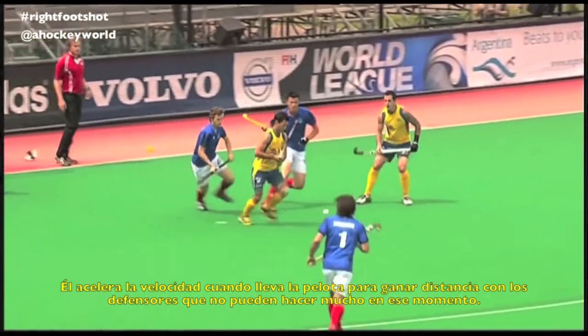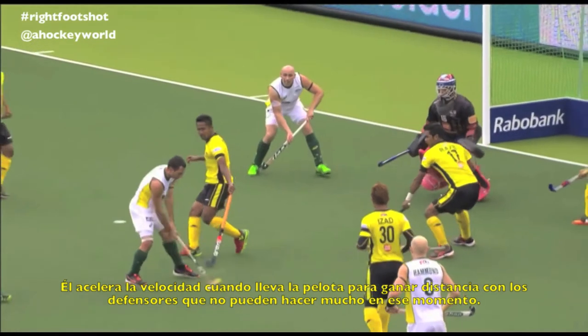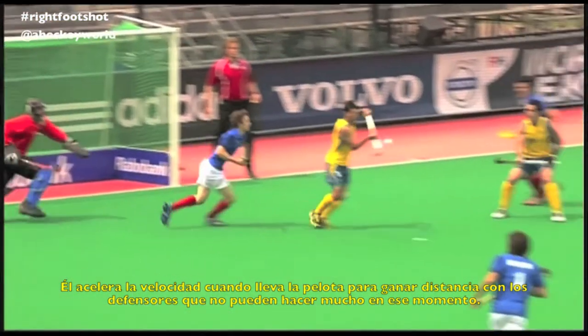He accelerates while running with the ball in order to find space. Using this shot, he overspeeds the defenders, which cannot do too much at this moment.